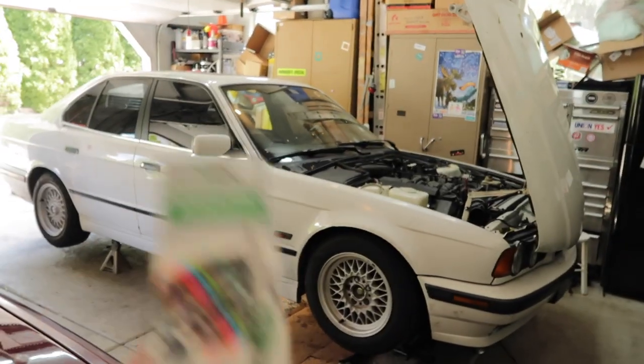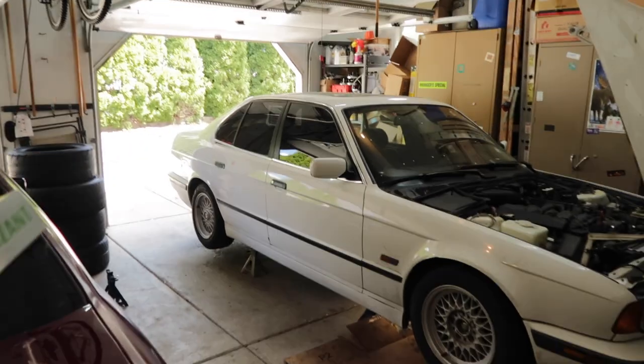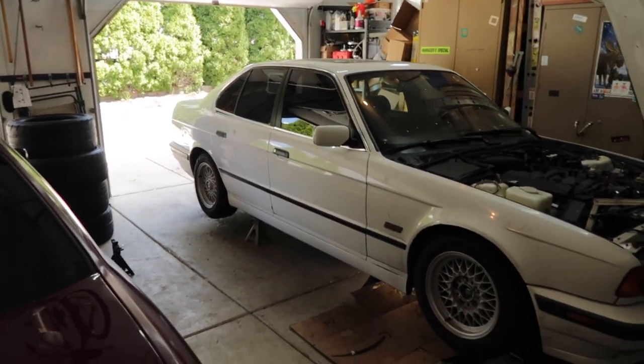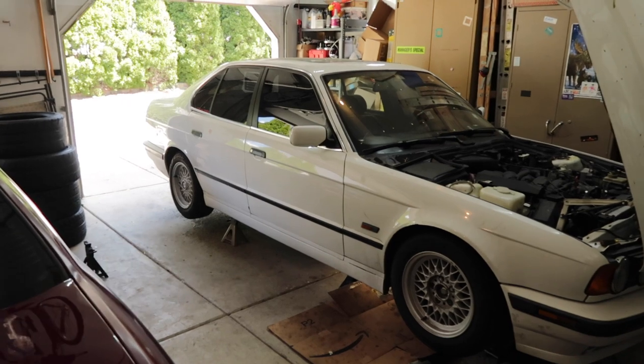A little back story: the transmission was run dry for probably months, hundreds of miles. I put fresh fluid in it and did a bunch of maintenance, just to find that the noise didn't go away. The damage was done. It's clear that this transmission is worn pretty badly. It's a ZF 5-speed for those of you who aren't familiar.